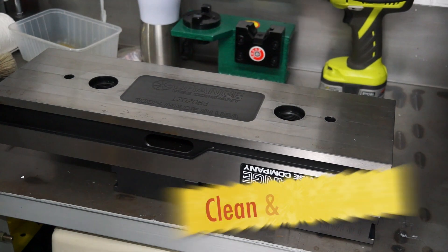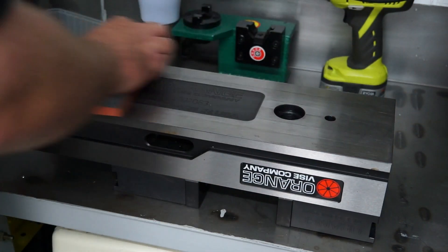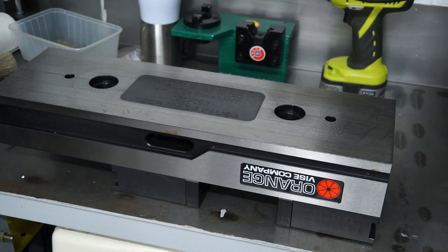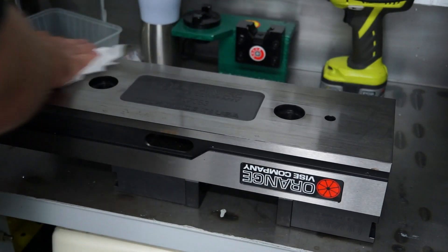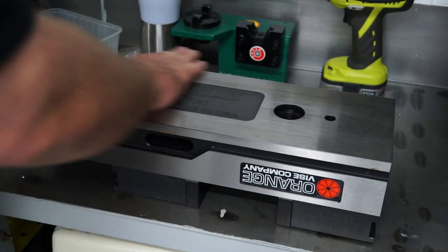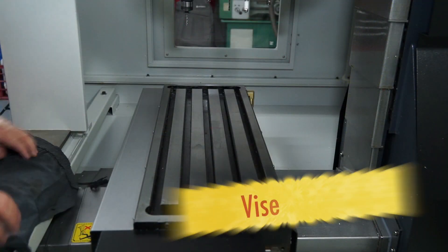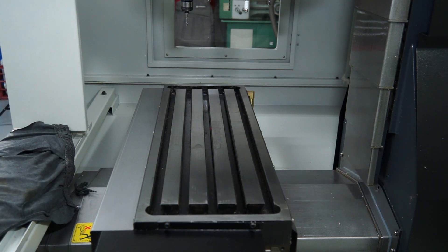I'm going to do the same thing now on the vise — the orange vise — just getting off any rust marks or yucky marks underneath there. Once again a bit of spray with penetrine, clean it up, wipe it off with a rag. Just wipe your hand ever so gently across your vise, and be careful you don't have any swarf left over, like steel splinters or anything like that.